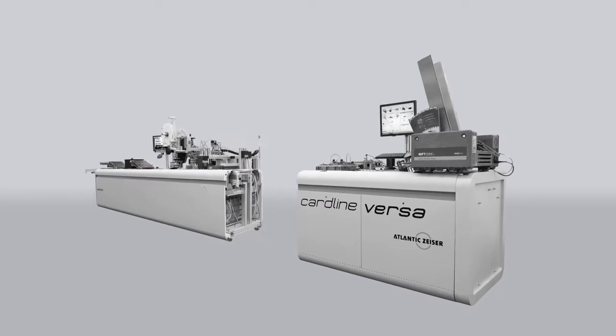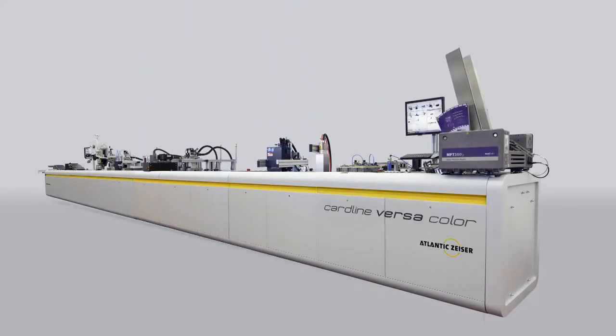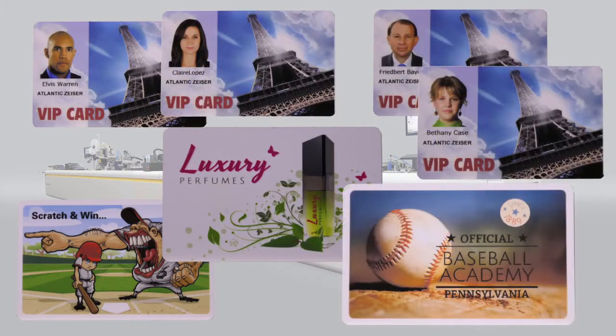Now with the new Cardline Versa Color, personalization bureaus can expand their business with a true all-in-one solution that delivers high-quality, full-color card products.